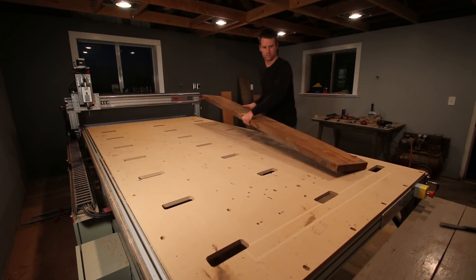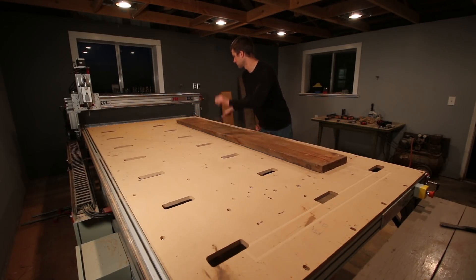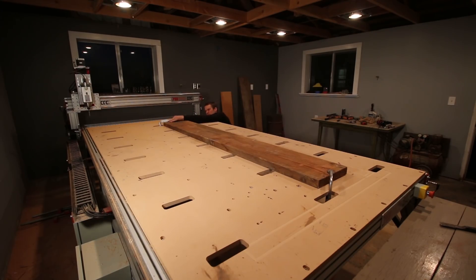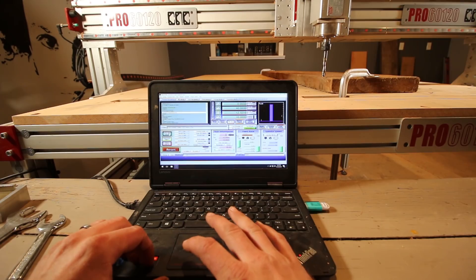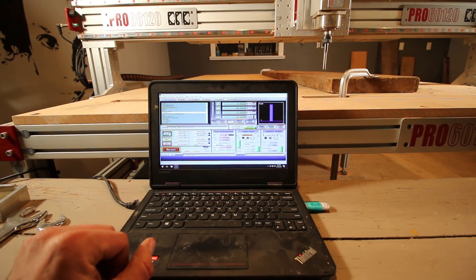The part I was most nervous about on this project was rolling the tubing to the exact radius in the 3D model. I felt the only way I was going to be able to accomplish this would be to rout out a jig that I could match it to.